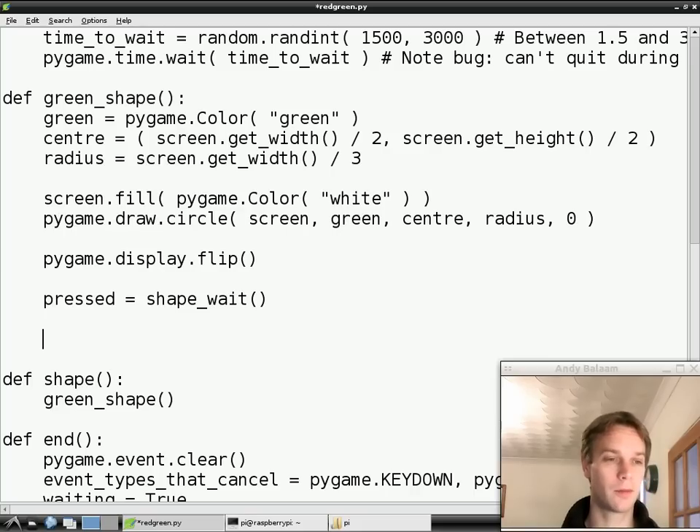Now that the pressed variable we've just made has got the answer in - did the person playing the game press a key or not? - we can decide whether that was a good thing or not. We know we've shown a green shape because we're in the green shape function, so pressing a key is good because it was green. So we're writing an if statement and we're saying: if pressed is true, that means if they did press a key,